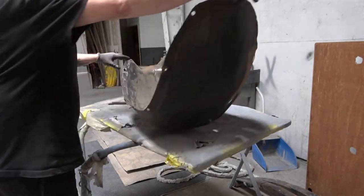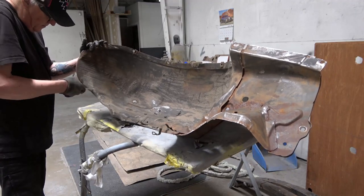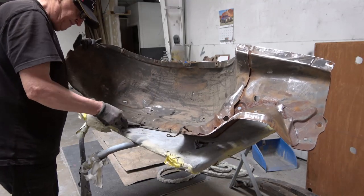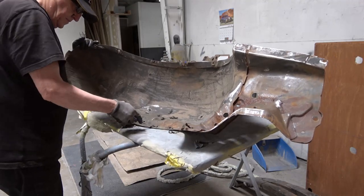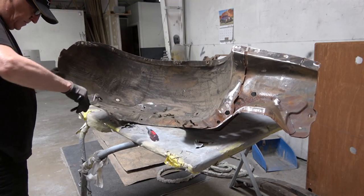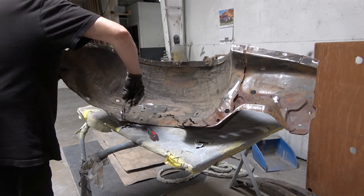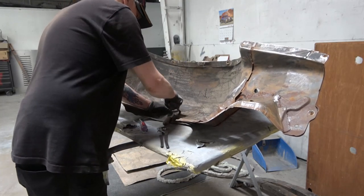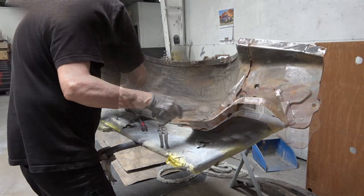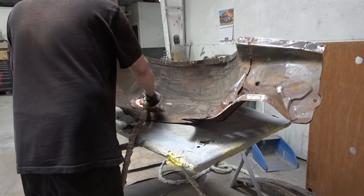I wanted to retain the original inner fender wells. These had your typical undercoating on them. In this scene I'm removing the staples for the suspension covers because I want to retain the original holes. On the reproduction ones you don't get the holes, so you'd have to re-staple through, which would be a little difficult. These weren't completely wasted — there's surface rust and undercoating, and I actually spent two and a half days cleaning these up and getting them prepared for paint.